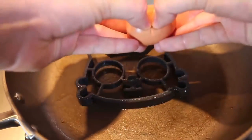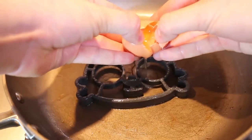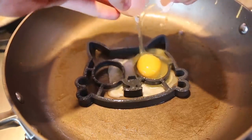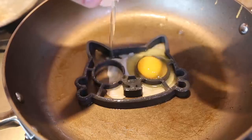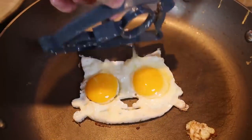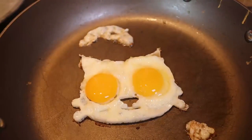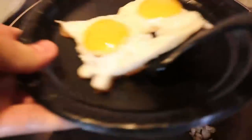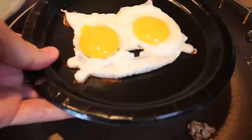Next one, we're going to do the kitten. Get all the yolk over there. Let it cook for a little bit longer. I'm gonna lift this one up — look how perfect this is. Love it.